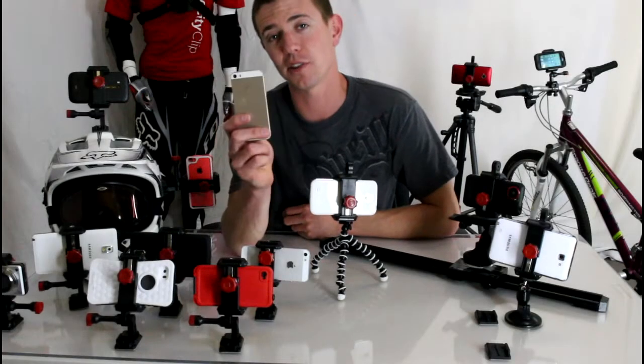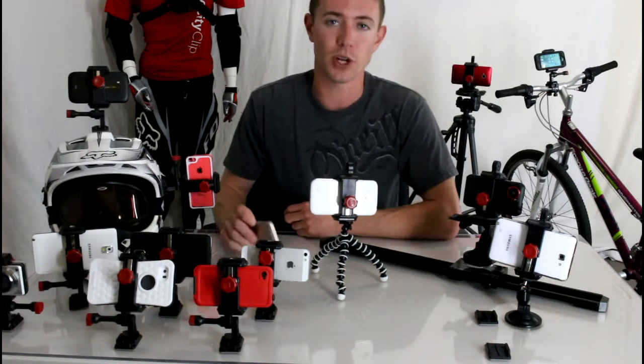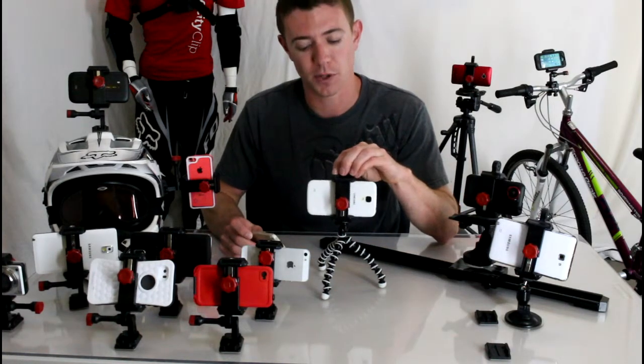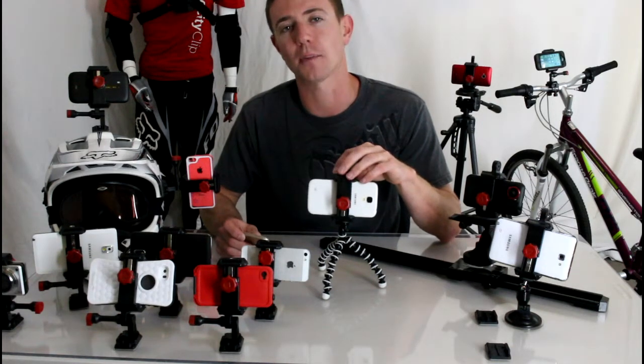Hey guys, today I want to tell you how you can mount your smartphones to your tripods. The mount we chose to go with was the Velocity Clip — it's a universal video mount and it works for all smartphones, which is really cool. You can find it at VelocityClip.com.